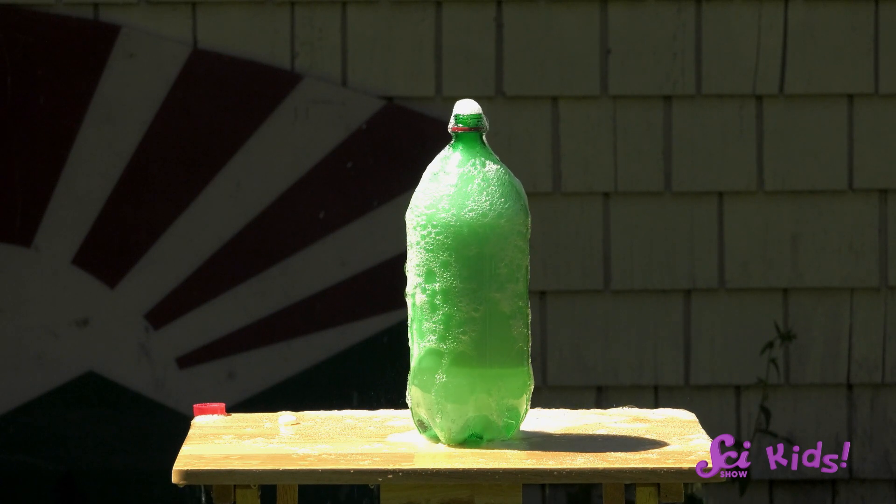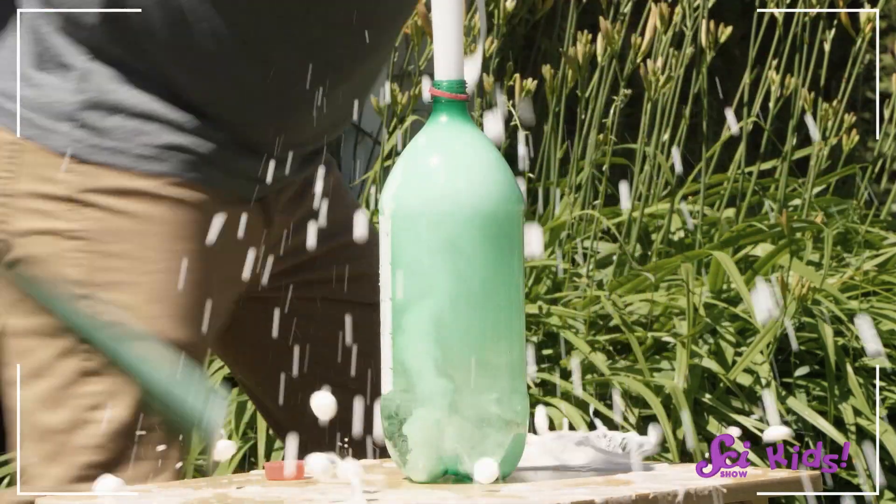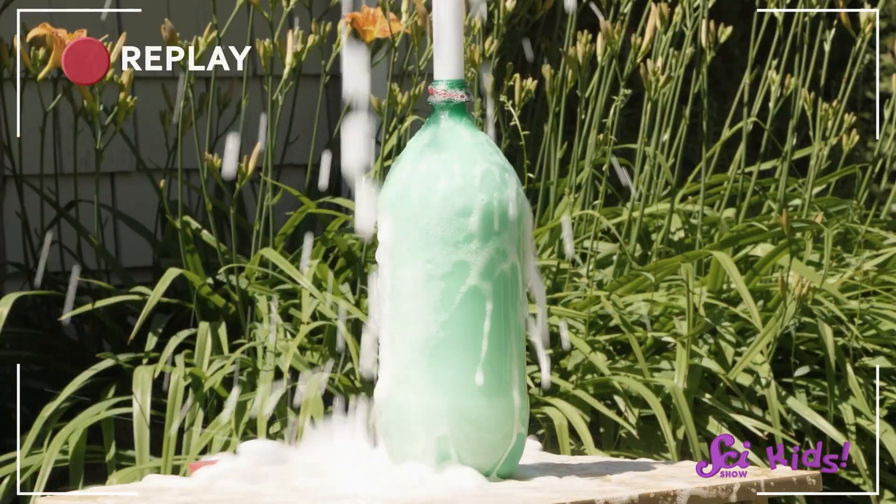Wow, that was amazing! The soda squirted out of the top of the bottle and went everywhere! Let's go back to the straw and talk about why.